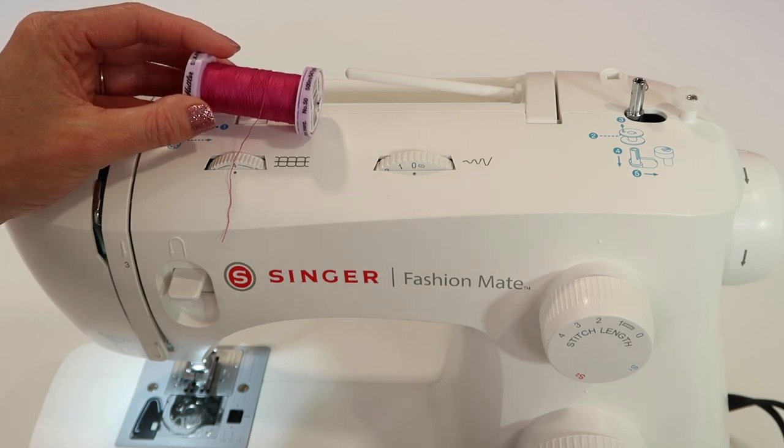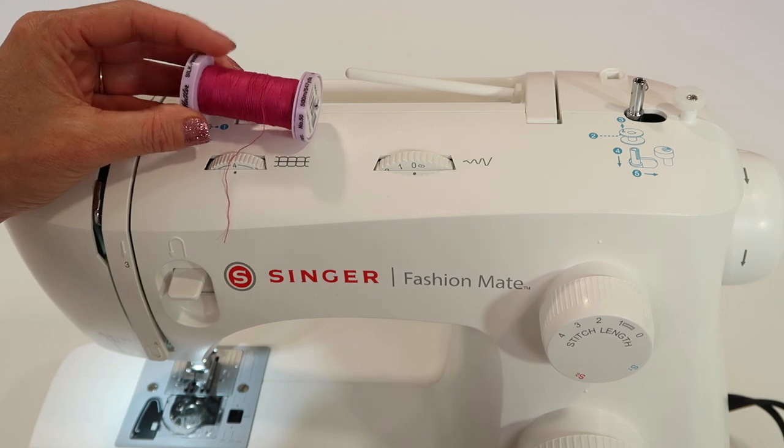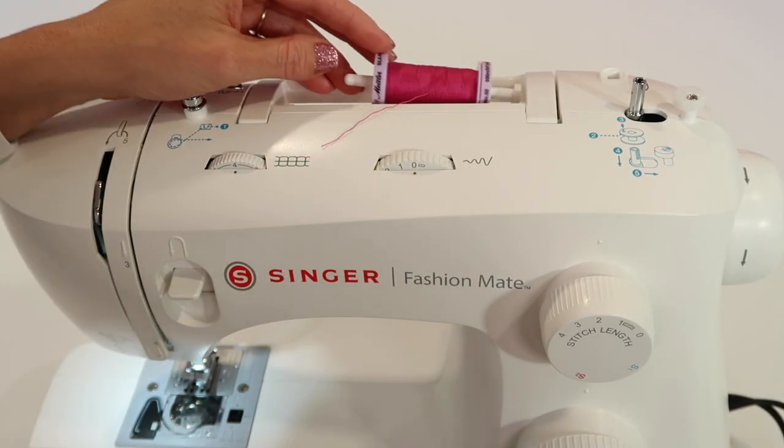Trust me — I've had people just change the thread and the machine works perfectly. I'm going to start off by placing this particular spool up here.